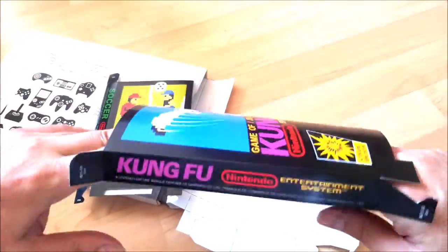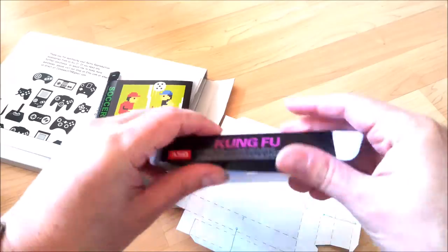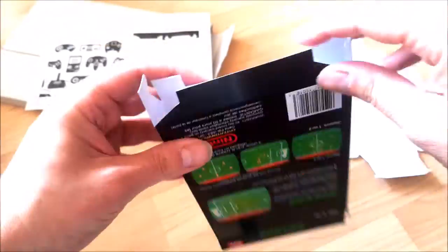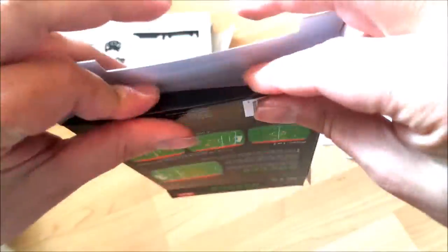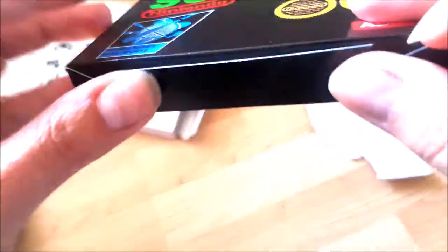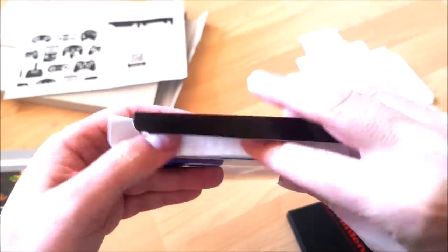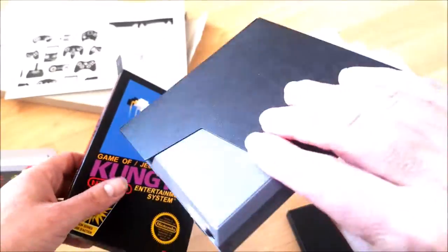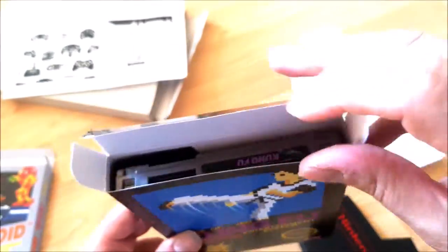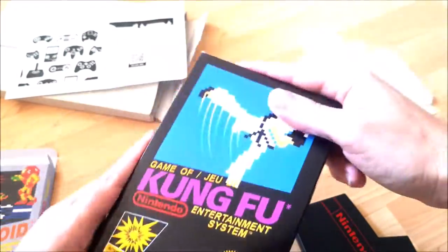I first ordered a couple of them and was satisfied with the result, so I ordered the rest that I needed to complete my small collection, and just received the package. The boxes come as unfolded cardboard that you need to fold as instructed. The process is very easy as you can see. If you also bought the plastic components to hold the cartridge in place, you can just put them inside the box like this. Then you put your original cartridge in the newly made repro box, and that's it. You have a good-looking, almost-original complete package.